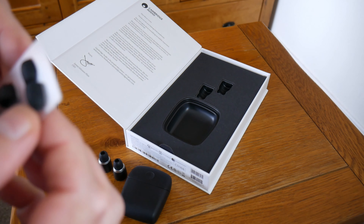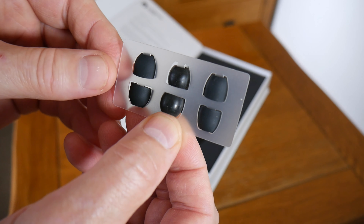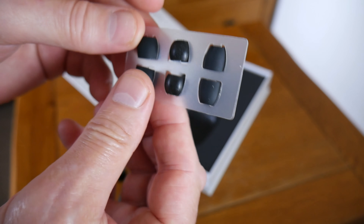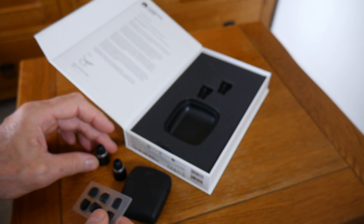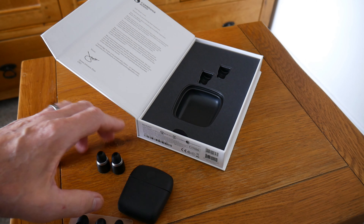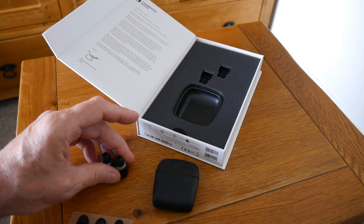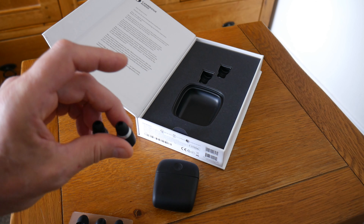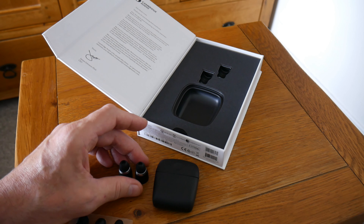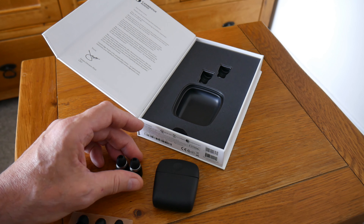They also come with different silicone earpieces to get a good fit if your ears don't suit the one already on there. The true wireless uses Bluetooth 5.0, which should give a stable connection. They claim nine hours playback out of the case and 36 hours extra in the case, but in my experience if you're playing at a reasonable volume you're probably lucky to get six hours. Six hours is still pretty good, but not nine — I'd imagine the nine hours is at 50% volume or less. It also works with Siri and Google Assistant.